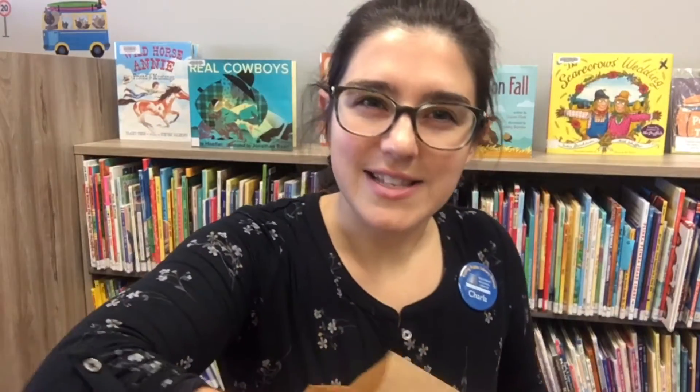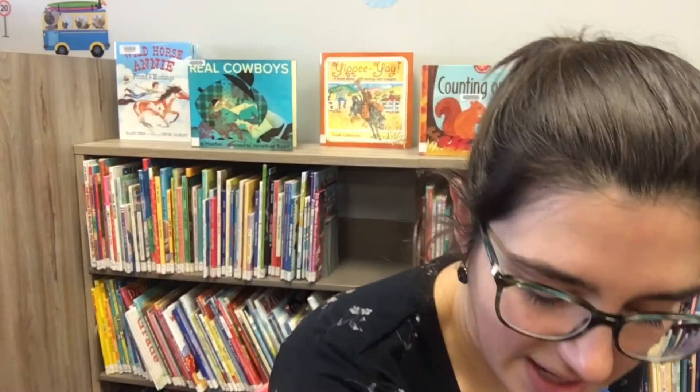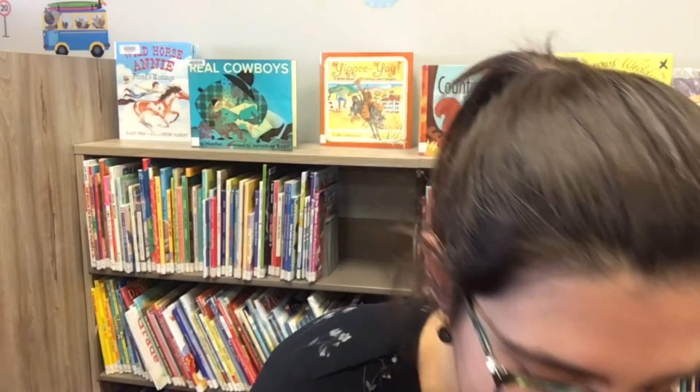I'll show you a couple things that I found. I started gathering my leaves this morning and I've got maybe a little less than half a bag of leaves of all different colors, shapes, and sizes. There are a lot of brown crunchy leaves out there right now — you can put a couple in your bag, but if you have too many they'll get crinkly and break when you're carrying them. What you want to look for is leaves that are still pretty bendy, kind of like this one here.